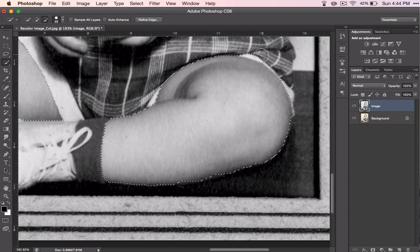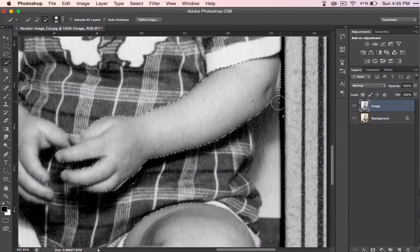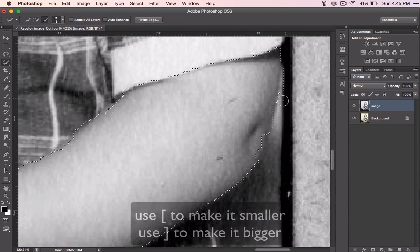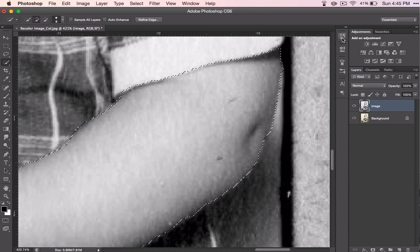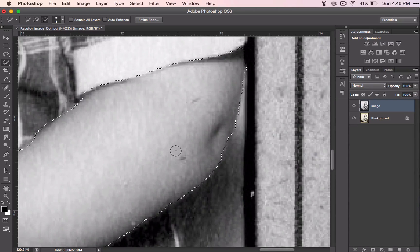Go ahead and do the other leg — I'm just clicking and dragging, and every time I click and drag it adds to the selection. It looks like I need to subtract even more. If your selection isn't perfect when you're finished selecting, that's okay. There's something you can do after we're finished with this part to help with your selection. If I want to get into a tiny little spot, I can make my brush size smaller by using the brackets on your keyboard. If you go too far, you can always go back into your history, and if you want to go back more than one, you can select several.